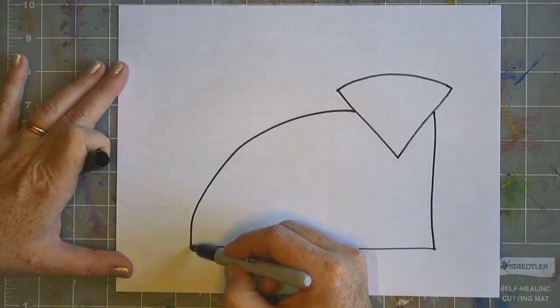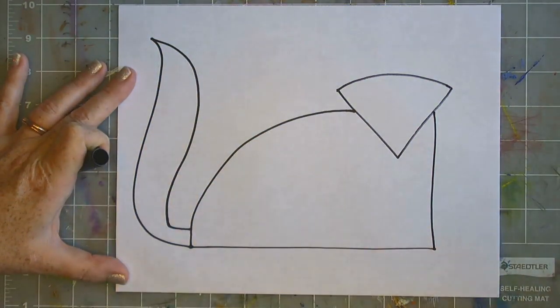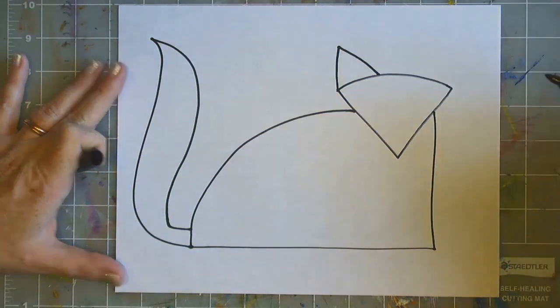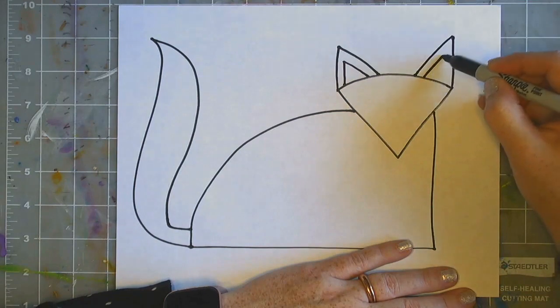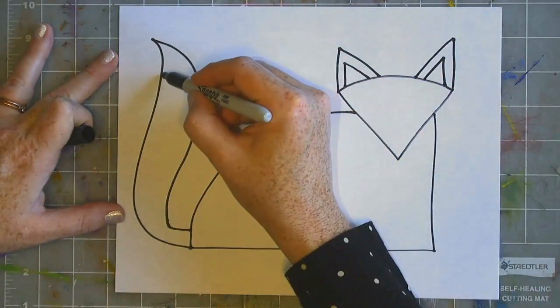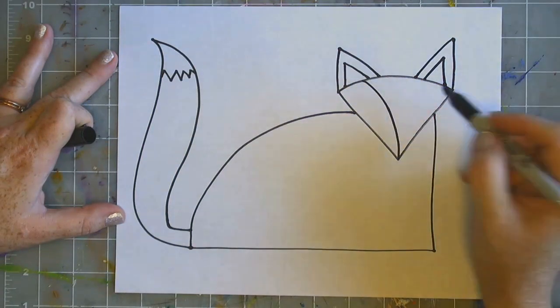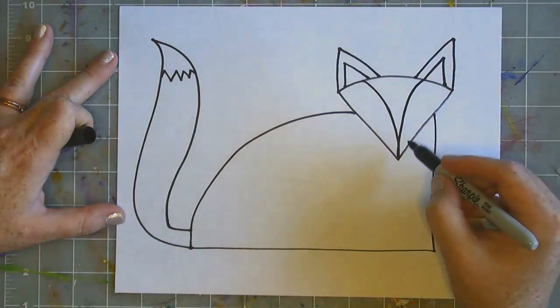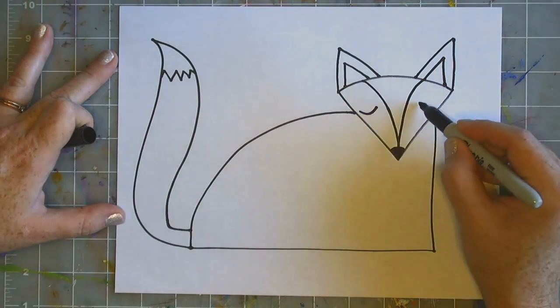Now let's look at how I am using some basic lines and shapes to draw my fox. Notice the size of my fox and how he is taking up most of the space on my paper. Notice how simple the lines and shapes are, and you can find a step-by-step guide of directions in this week's lesson plan.